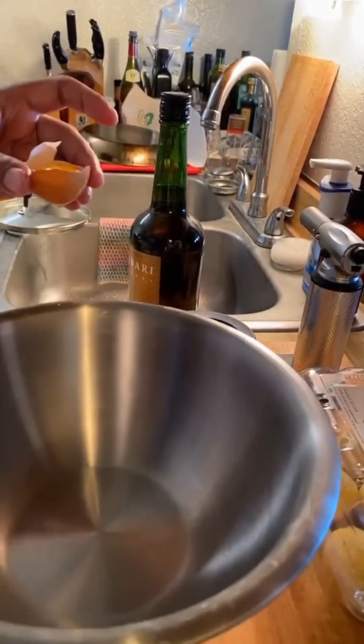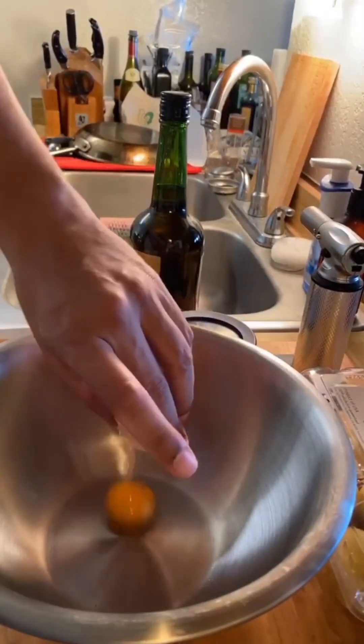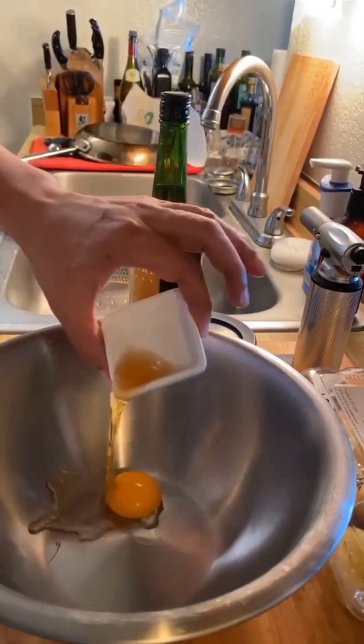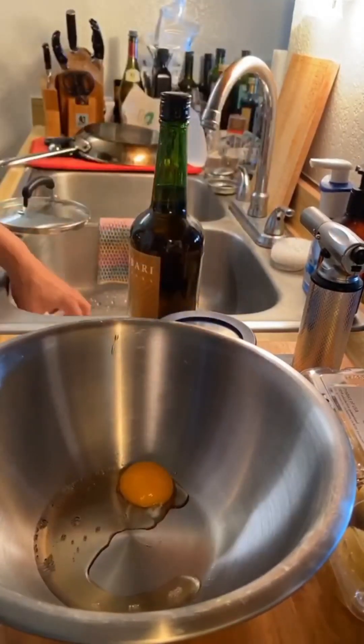Here's my metal bowl. Let's get the yolk in there plus the marsala and the sugar, and get this whisked all together.